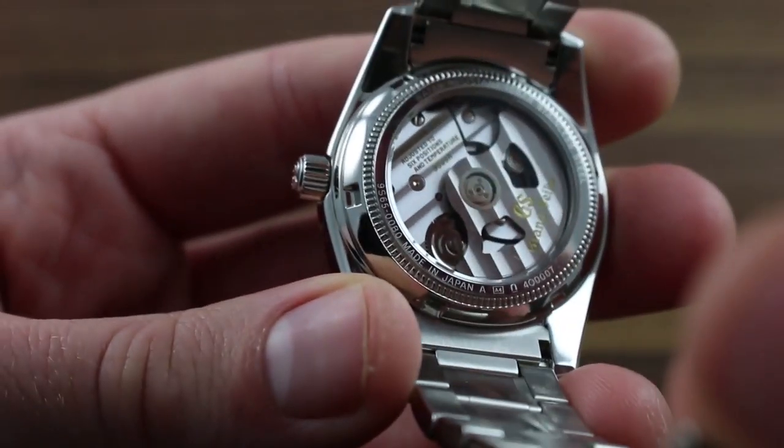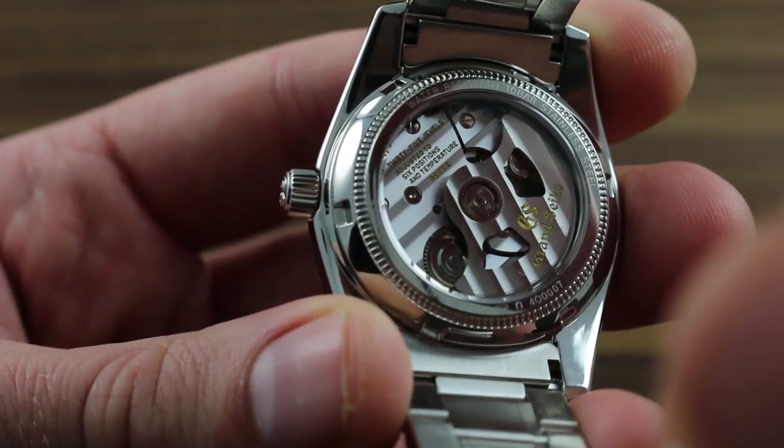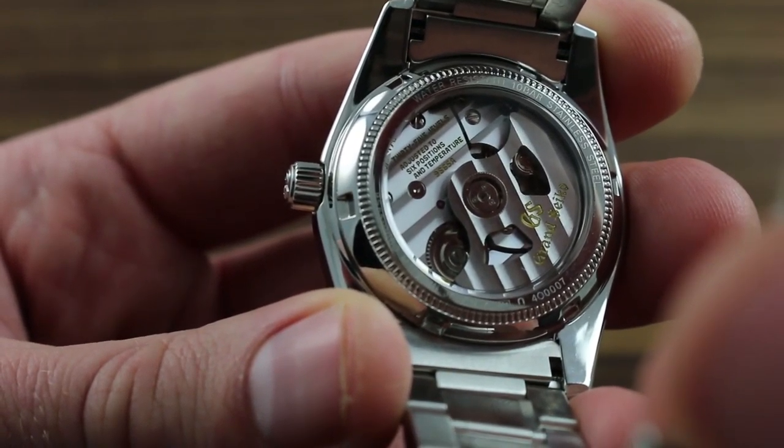The movement notably is adjusted in six positions and to temperature, six positions being more than the standard five applicable to most chronometer grade watches.